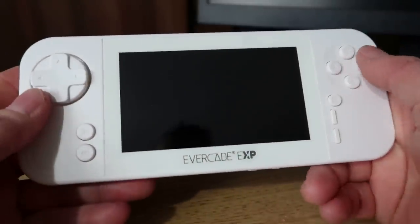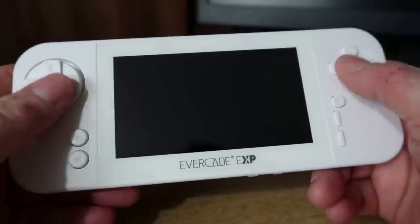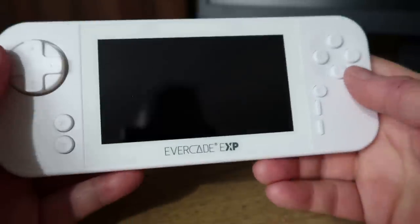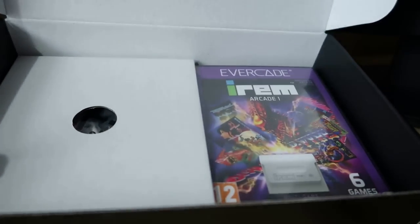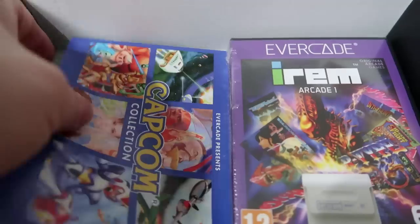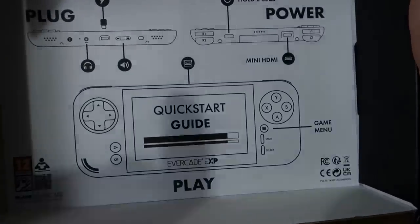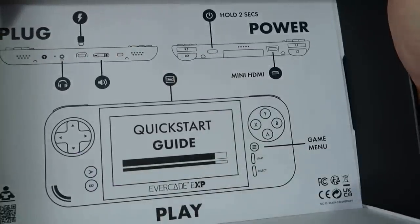The handheld actually seems a little bit heavier than the original one. First impressions seem pretty good - some nice clicky buttons, seems a decent quality build. Also in the box we've got the iRem arcade cart, a USB-C charging cable, which is quite nice that they included it, a Capcom manual you can read through, and a quick start guide. Important note from the guide: hold the power button for 2 seconds when turning it on and off, otherwise nothing will happen. Pretty similar to the VS - you need to hold down that button to actually turn the thing on.